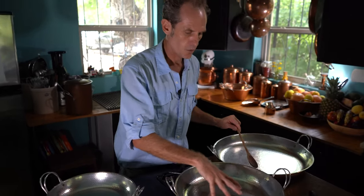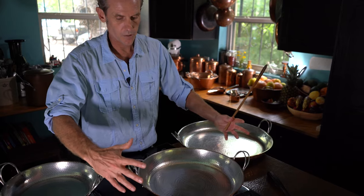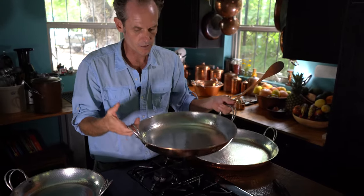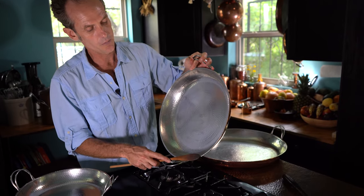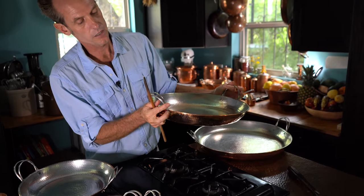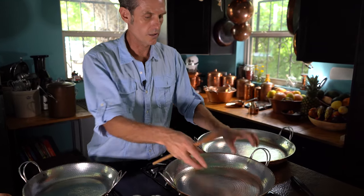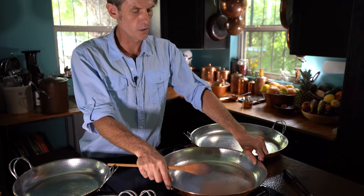Another detail about how we make all of our pans: these paella pans, especially with their big wide diameter, will tend to want to flex — even with the two-millimeter copper, you can feel the weight. It's heavy and solid, which is what you want for uniform heat dispersion. What we do is take the lip and bend it over, giving that lip just a little edge. That gives the piece much more rigidity, and it wears with time. This piece is going to be real difficult to bend.